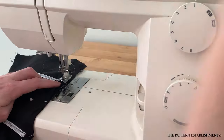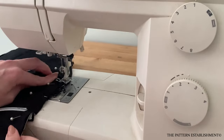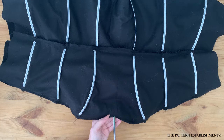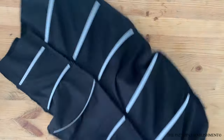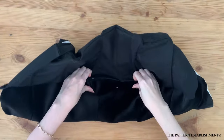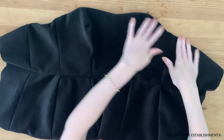Stitch along the top and bottom edge using a 6mm or quarter inch seam allowance. Clip into the curves of the neckline seam allowance with a pair of scissors — take care not to clip into the stitching. This will help the garment sit flat when turned through to the right side. Pull the garment through to the right side and press well along the top and bottom edge with the iron.